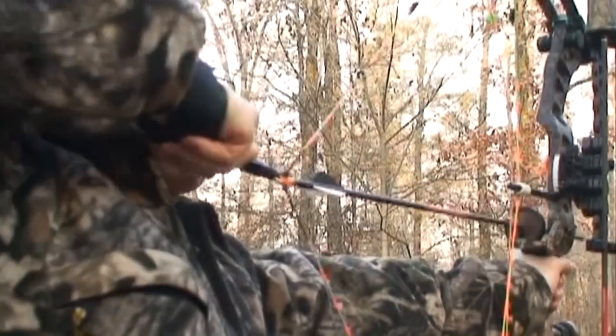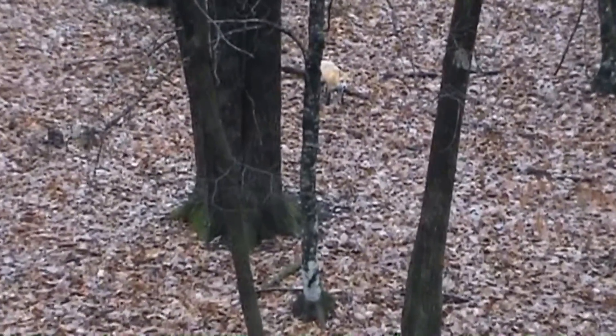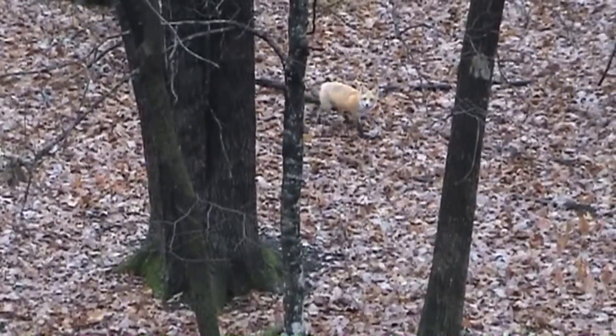Here is a deer hunt I did a few years ago where I spotted a red fox. I was able to just use my mouth, do a little squeak, and get him to come all the way in and get him with my bow. Practice this — check it out along with the highlights from that hunt.